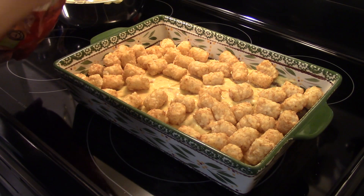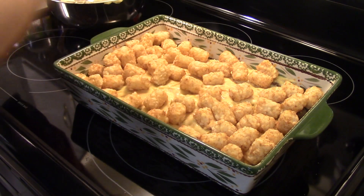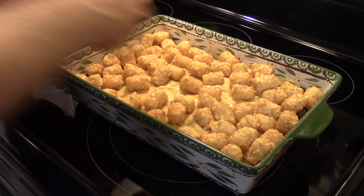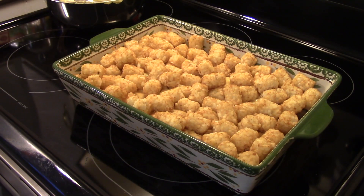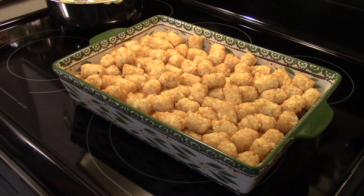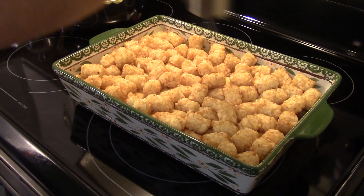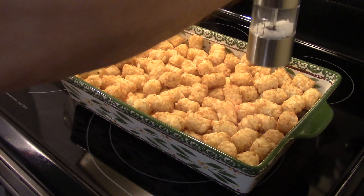I'll just take the easy way — you just want to fill in all the spaces with them. I have a little bit of tater tots left over but the kids can microwave them for a snack later. I'm going to hit this with a little salt and pepper, a little extra seasoning.